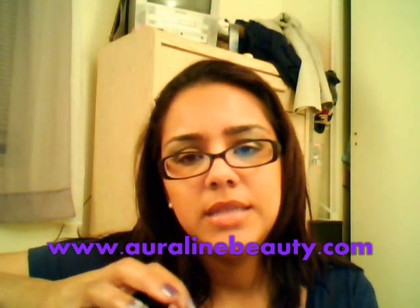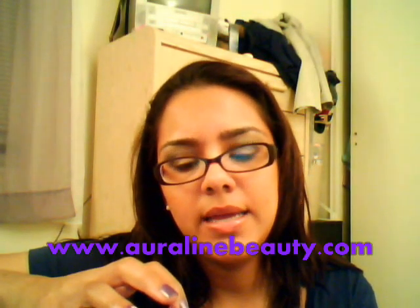Hi guys, it's me Tammy. I thought I'd do a really quick video on the eyeshadows that I got from the makeup show. The makeup line is actually Aura Line — A-U-R-A-L-I-N-E — and they're a private label company. You can buy this online, and the minimum order is $50.